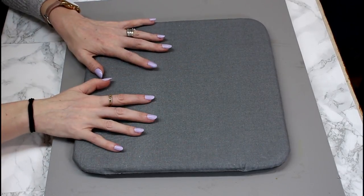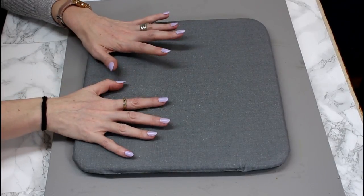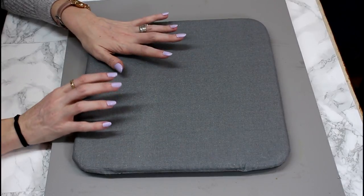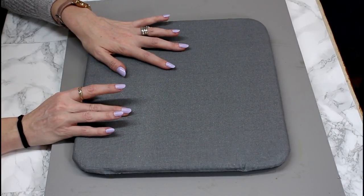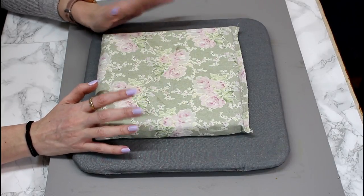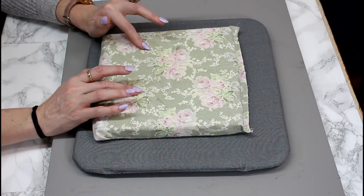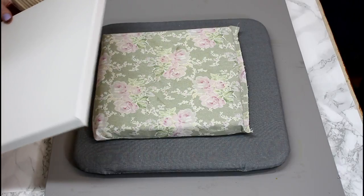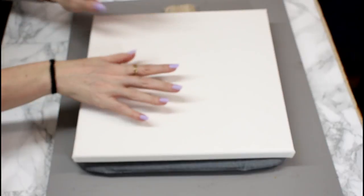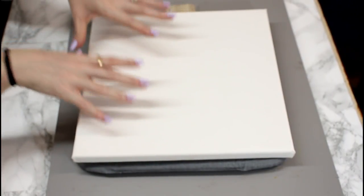I've got my Cricut EasyPress mat here and we are using the EasyPress today. I love this mat — it is brilliant as a base. However, I am still going to use a pressing pillow. These are super easy to make yourself and I will link to the tutorial in the description. You can see if we place our canvas on top of our pressing pillow, it provides a really nice area to use our EasyPress or iron.